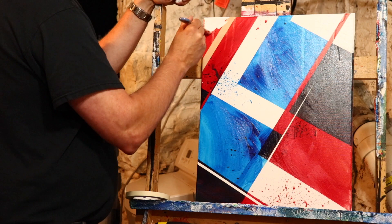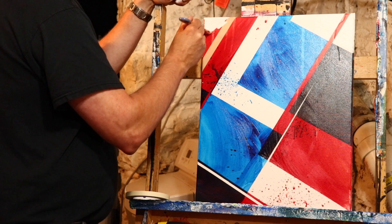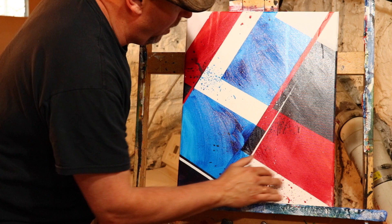Alright, we just finished out a little bit of detailing with the white, which followed the blue and originally the red. So now what we're going to do is bring in a nice iron oxide and fill in some of these wider areas.